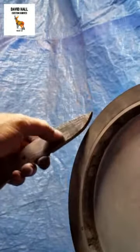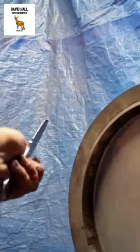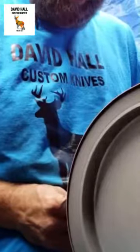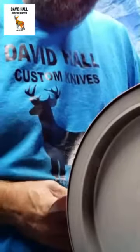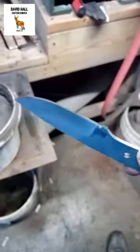We're gonna go ahead and start the wheel up — 12-inch wheel — put a nice deep hollow, leave a little at the bottom here so we can lean it over when we turn it into a flat grind. Now we've got the hollow established.